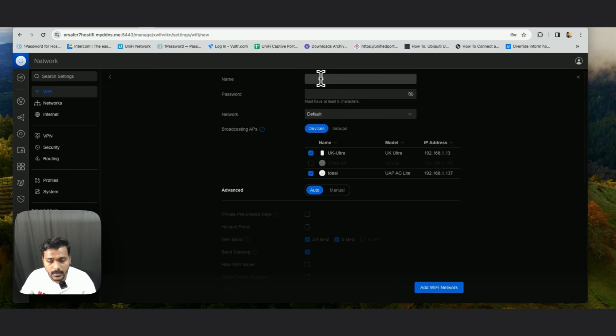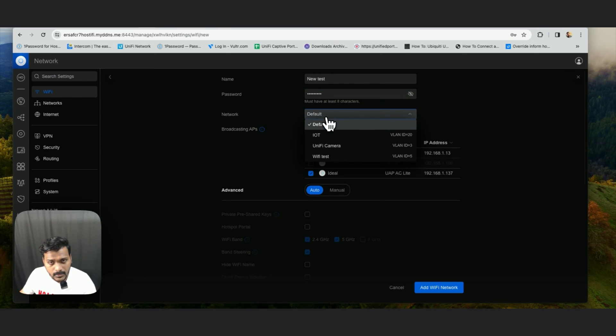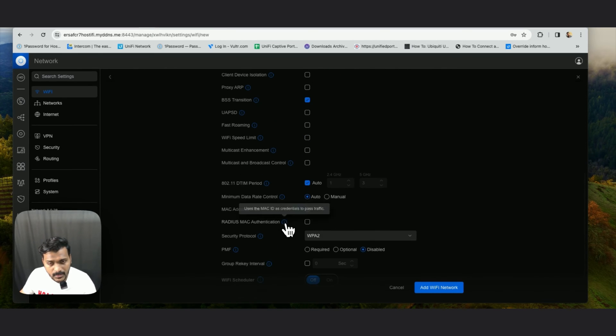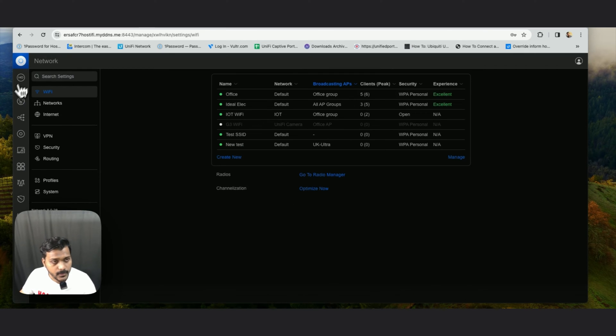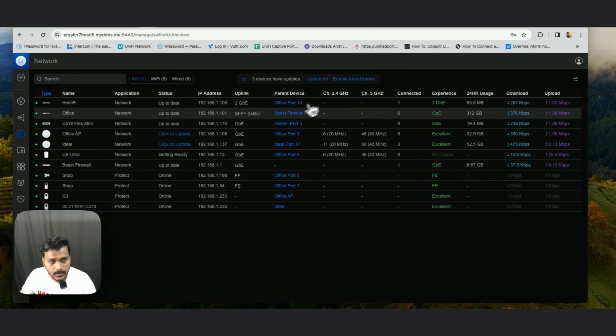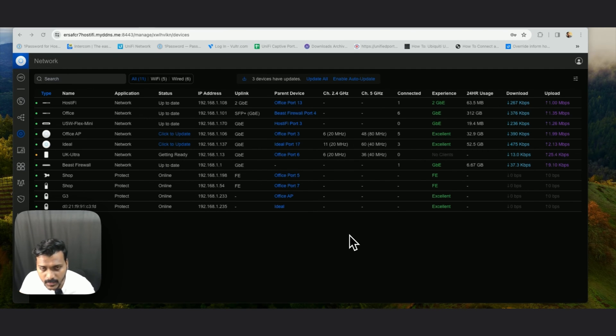Now we'll go ahead and create a new SSID. I won't use an existing SSID — I'll create a new one and assign it to this access point. I'll name it 'New Test,' set the password, keep the network as default, and under broadcasting APs I'll select only the UK Ultra. I'll leave everything else as default and apply the changes. The access point is now getting ready — give it some time then connect to the Wi-Fi.